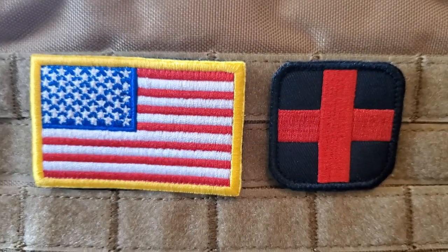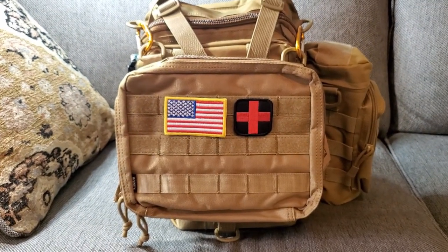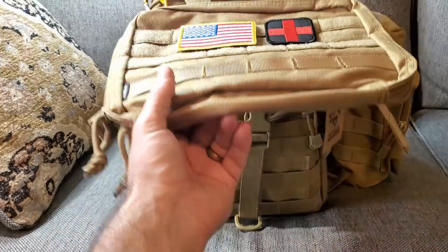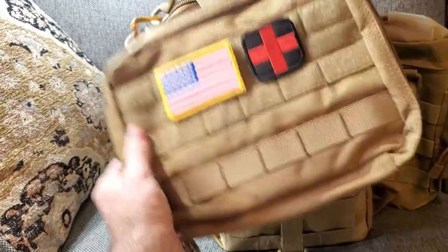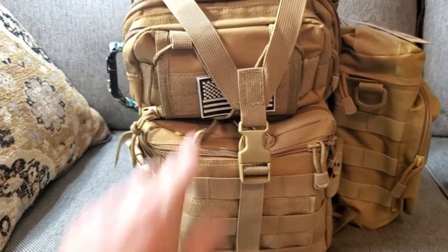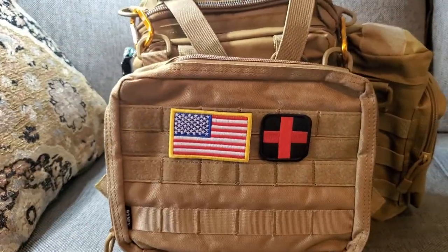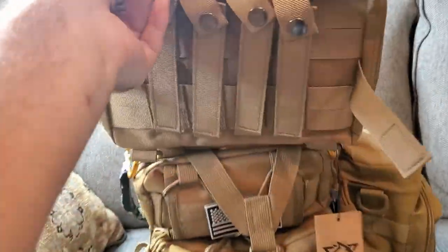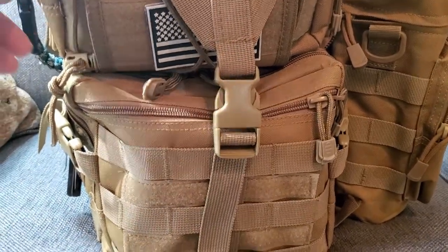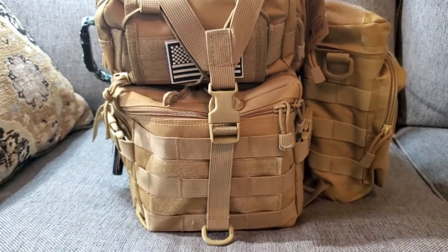I wanted to show you the pack that I picked up that I'm going to start carrying instead of my big backpack. I'm going to make a first aid kit out of this one, and I'll just have it hooked on there. If I wanted to take it, I could clip it like that, fold it out of the way, and access the rest of the pockets on this bag. If I needed to get it off, I could just unclip it and it would come undone real fast.